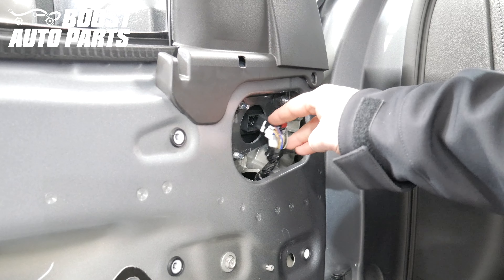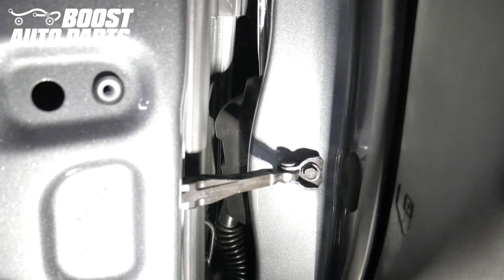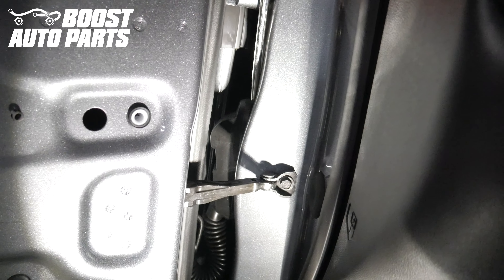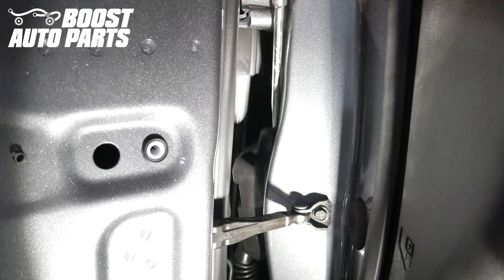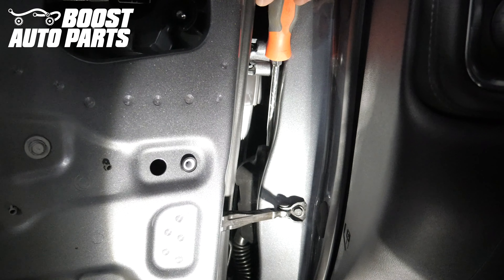Push the mirror connector down into the door. Locate the door jamb connector going into the body. Take a flat blade screwdriver and make sure you're all the way centered on the top of it. The screwdriver needs to go all the way up against the body. The clip barely comes out — take the screwdriver and just press down and pry away at the same time.